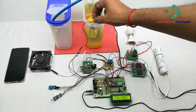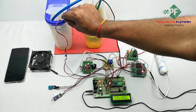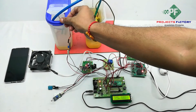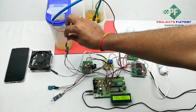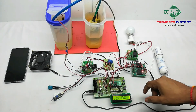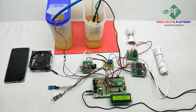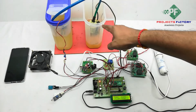The last sensor is the soil moisture sensor. We can see the pump turns on when the soil is in a dry condition, and the pump turns off when it detects a moist and wet condition.